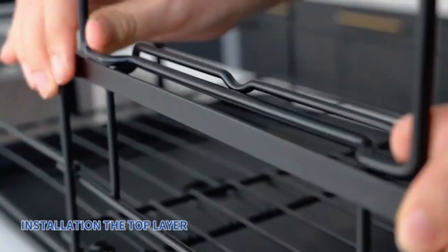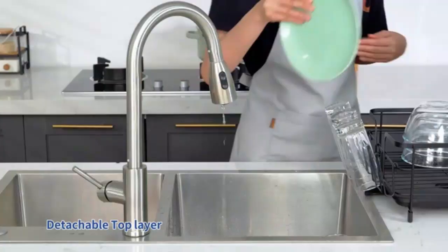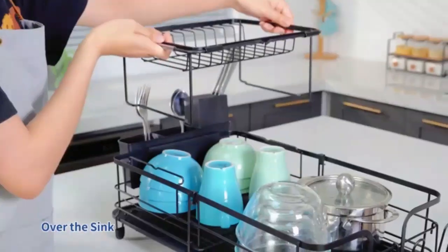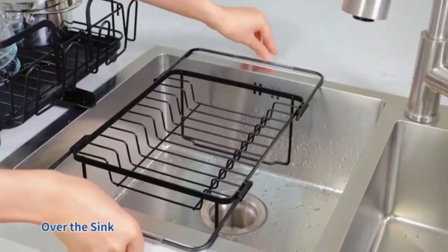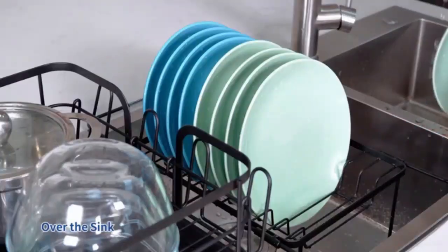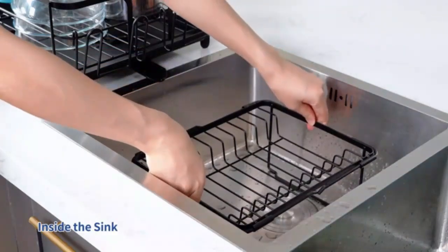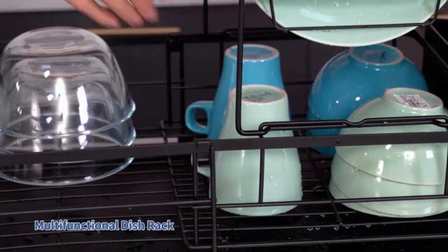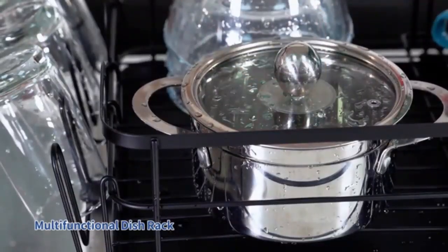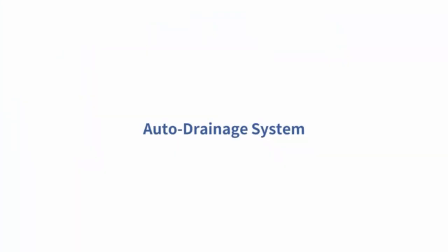Transform your kitchen space with the Pestan Oversink Dish Drying Rack. This adjustable rack, fitting 26–38 inches, fits perfectly over most sinks, providing ample room for drying dishes, utensils and even fruits and veggies. Its sturdy design keeps items organized while saving counter space, making clean-up a breeze. With rust-resistant stainless steel in multiple compartments, it's built to last. Keep your kitchen organized and stylish with this essential dish drainer.